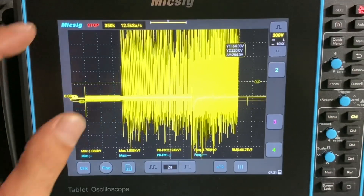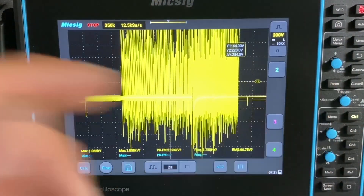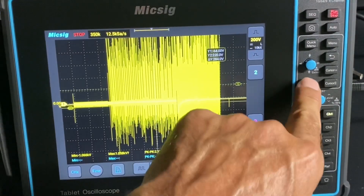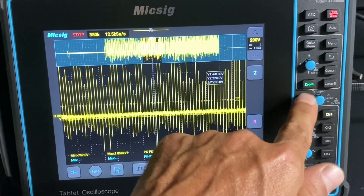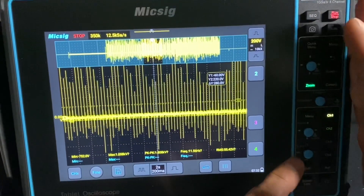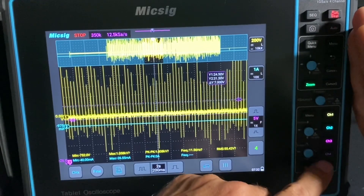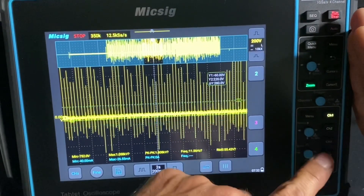We can hit zoom right here. When you hit the zoom button, it lights up green. Same here with channel - channel one's the only one turned on and it's lit up. If I turn channel two on, it'll light up. So you know whichever channel is on just from it being lit. That's pretty neat.